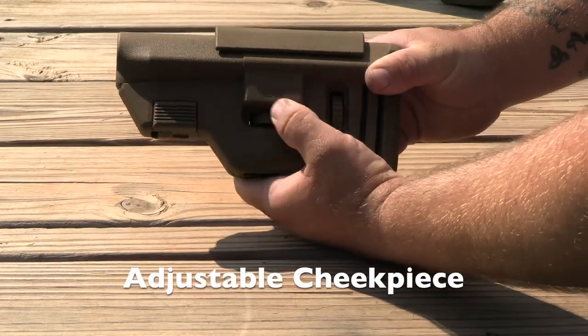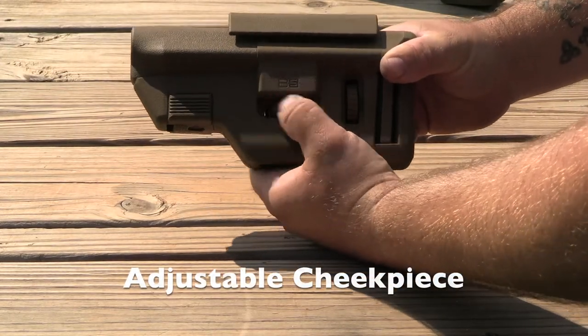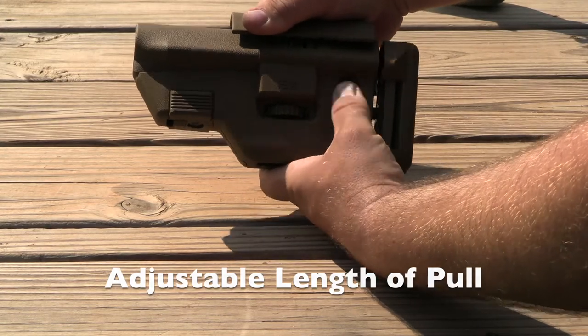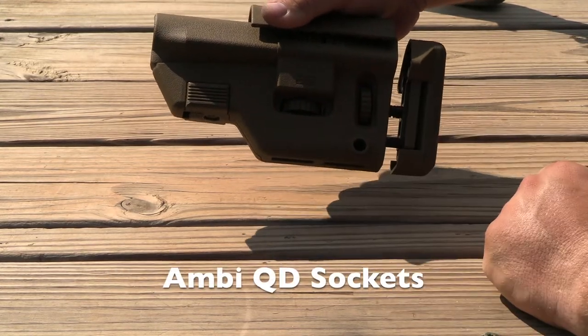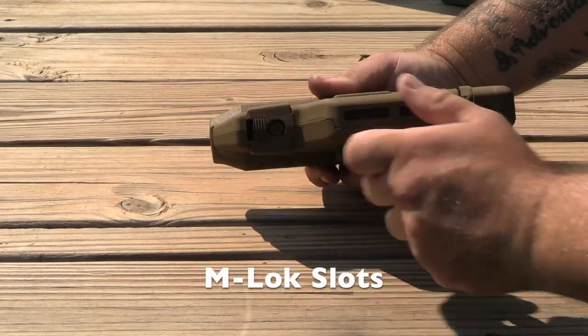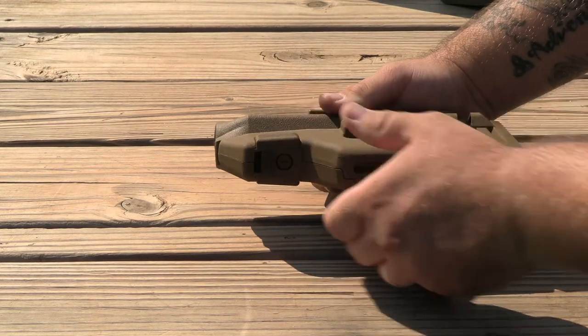All three versions come equipped with a quick adjustable cheek piece and length of pull adjustment. Additionally, they have quick release sockets for a sling mount and M-lock underneath for installing things like a bag rider.